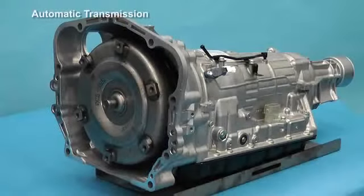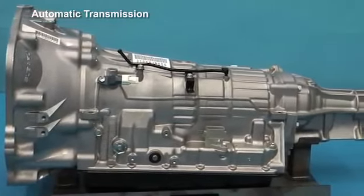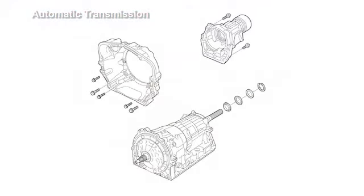Models equipped with automatic transmission use a TX-6A 6-speed automatic transmission. The transmission is mounted to the drivetrain via a newly designed converter case and extension case. These reliable transmissions are also supplied to other manufacturers.